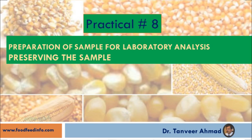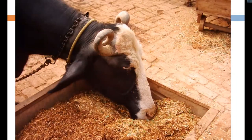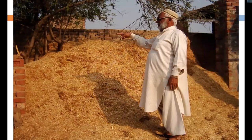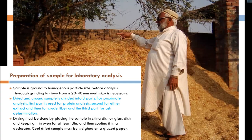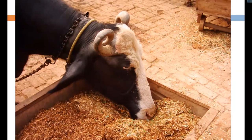In the previous lecture, we discussed about sampling — how we can take a sample, what should be a representative sample or a good sample. We discussed taking samples from different types of feedstuffs and different areas. Now the question is: when we have a sample, either we can analyze it as taken from the field, or there is a need for some preparation. And if we are not able to analyze the sample just after collection, then what should be the way to preserve it? We will answer these two questions in this practical class.